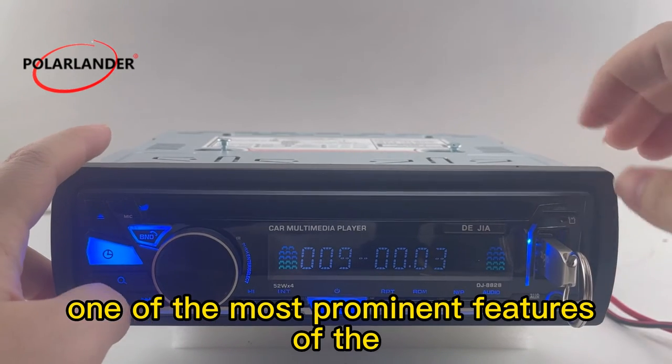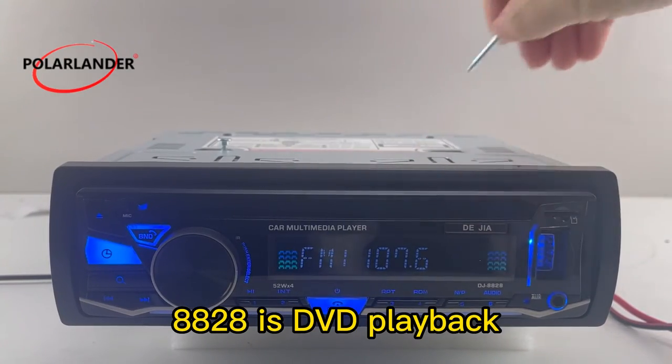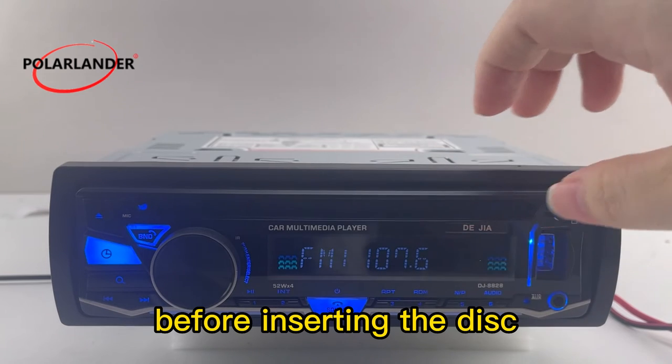One of the most prominent features of the 8828 is DVD playback, which requires two screws to be removed before inserting the disc. It also has a Bluetooth keyboard.